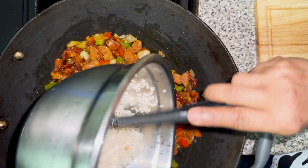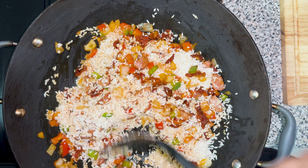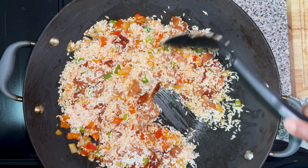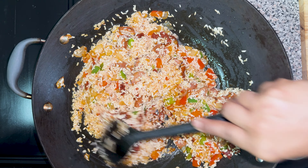Now it's time to add the rice. Mix the rice and let it sauté with the vegetables for about two to three minutes, until any liquid dries up from the pan. Let's see if it's toasted enough — the rice is nice and toasted.